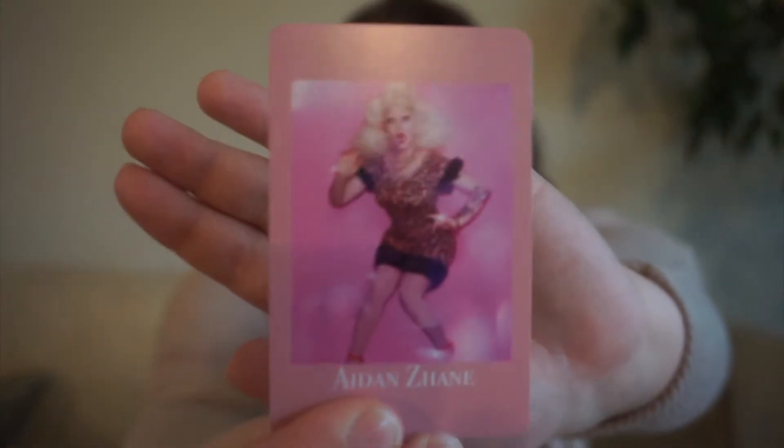Next up, we have Aiden Zane. She was on season 12 of RuPaul's Drag Race, and hers is a seasonal read. So if we pick her for December, it will be a winter read — it fits the seasons.